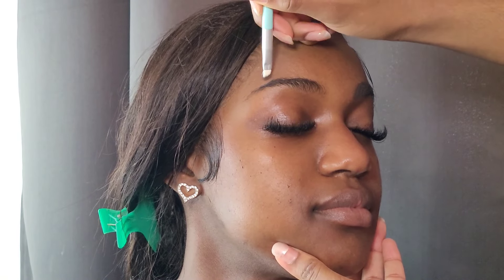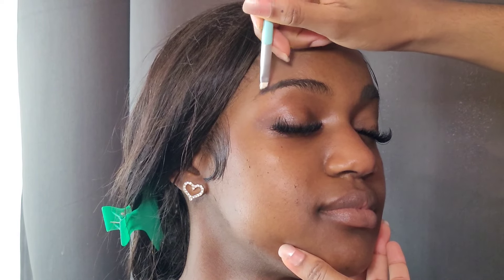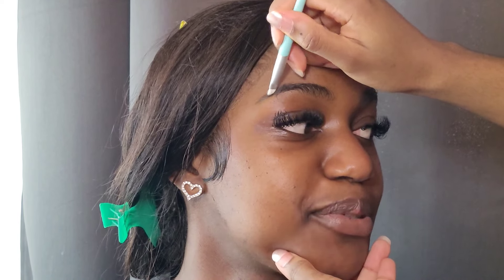Hey guys, welcome back to another video, or welcome if you are new. This video is a bit different because it's not me in the video — this is my close friend and I am doing her birthday makeup for her. Don't be confused, this is not that type of birthday makeup. This is a really nice natural but very full glam kind of birthday makeup, and I'm just really experimenting with my videos.